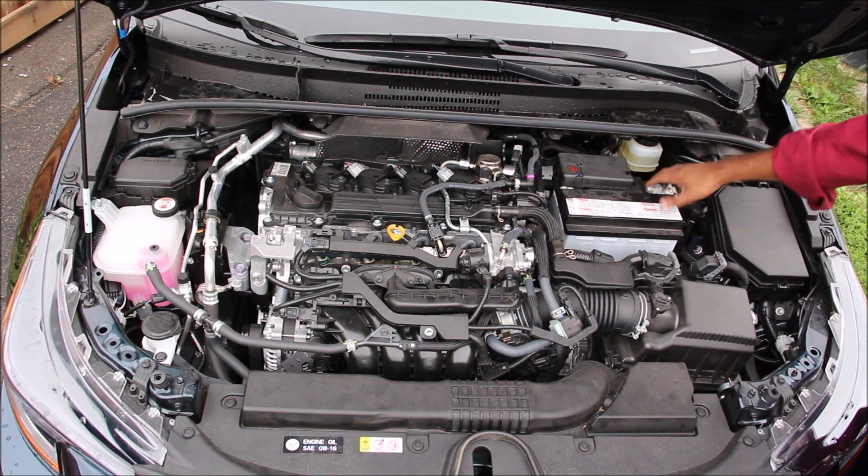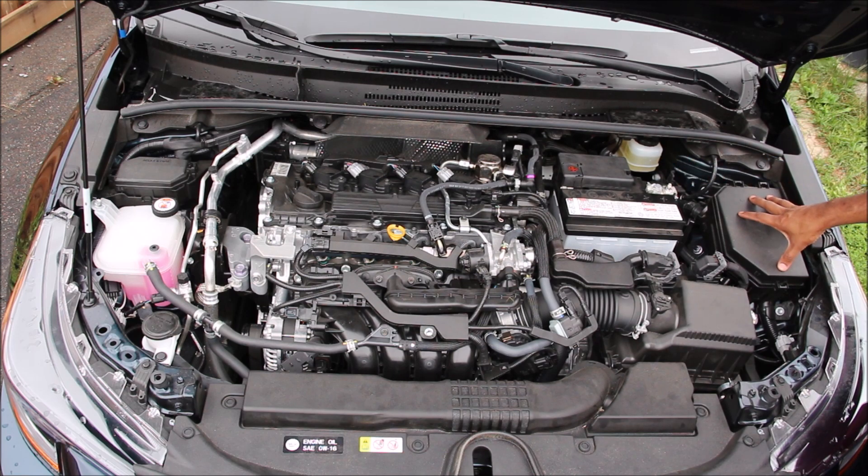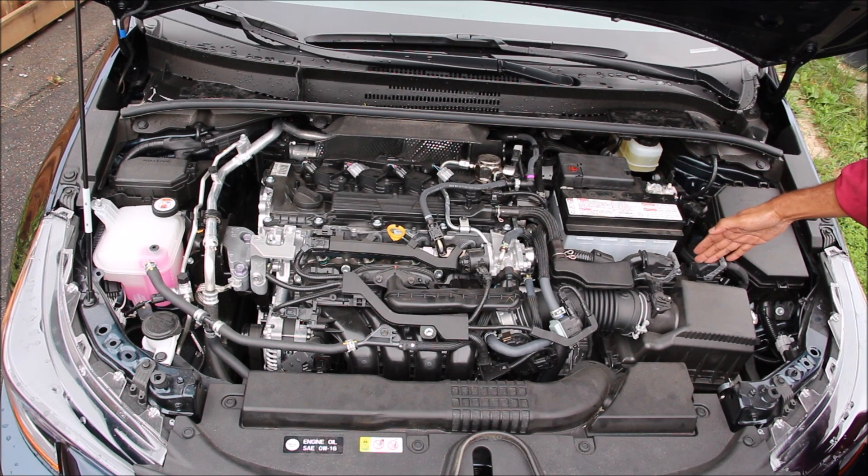We've got the air box, the battery, the braking system over here, another fuse box, as well as the ECU sandwiched in between here.